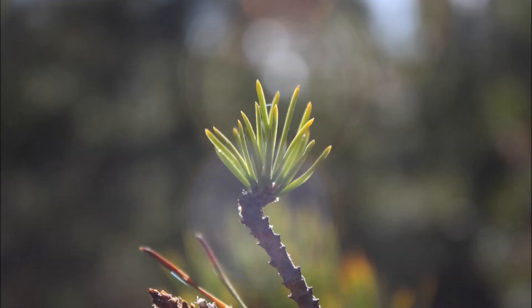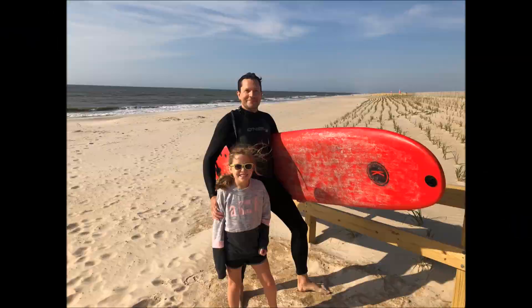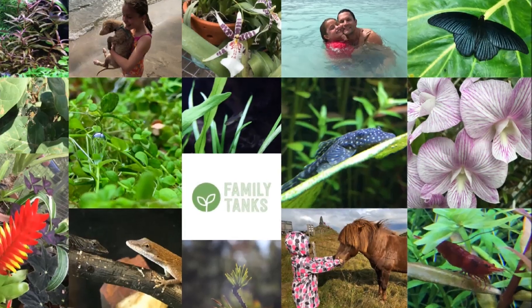Today I figured I'd show you my bioactive vivarium, which I have two dart frogs in, and perhaps do a video of a little bit of my standard maintenance on it. Let's get into it.